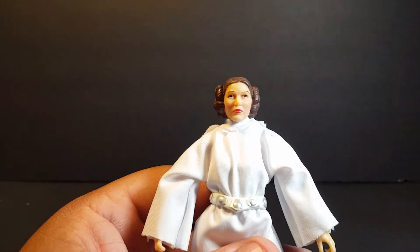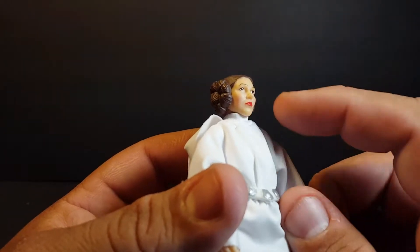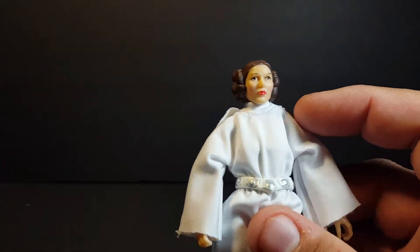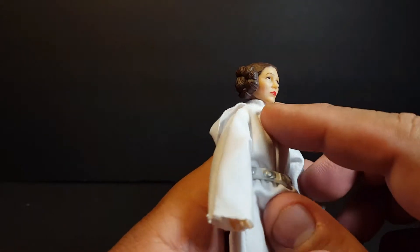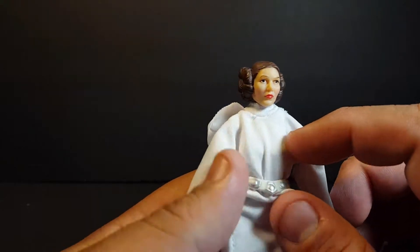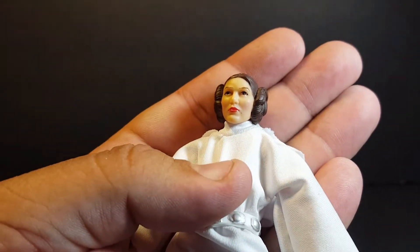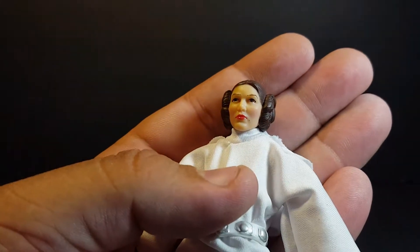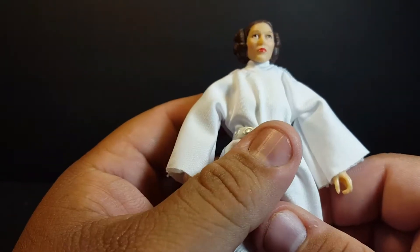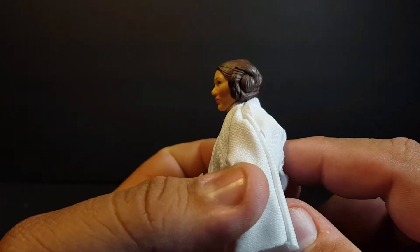Now the head sculpt, to me it's not great — I'll be honest, it's a little lackluster. The paint apps seem to be pretty good for the most part; the eyes look okay, the eyebrows, and we do get a nice bright red lipstick with a little pink airbrush in the cheeks to make them pop. Mine does seem to have a little bit of a scuff right there by the lip, almost like a birthmark — I tried to scrape that out but it just wasn't happening.